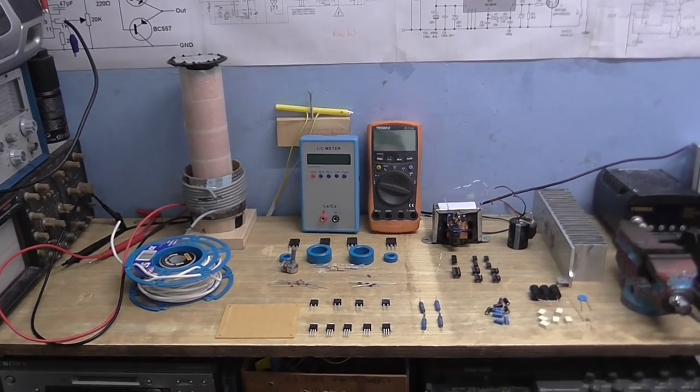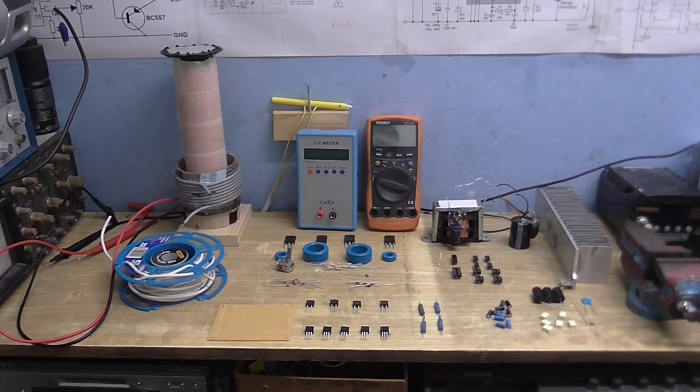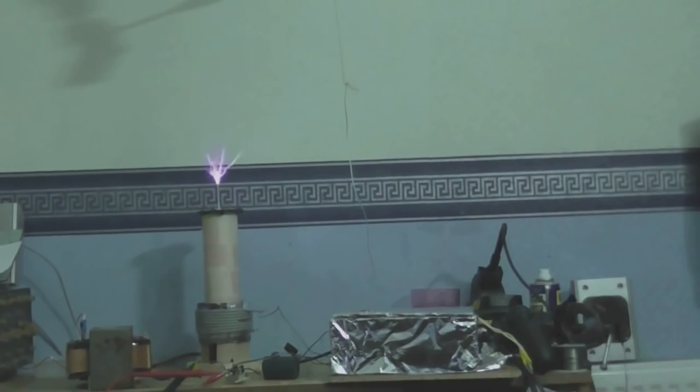I've been shopping, and all these parts that you see before you are going to form this — only much better.